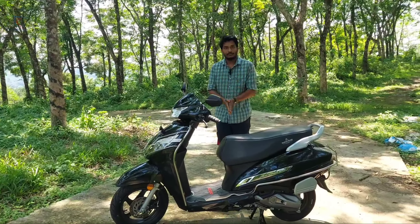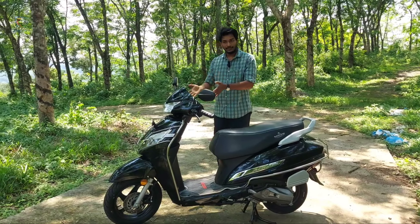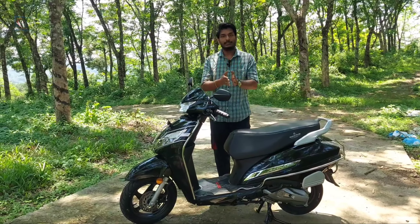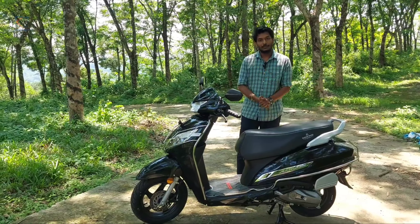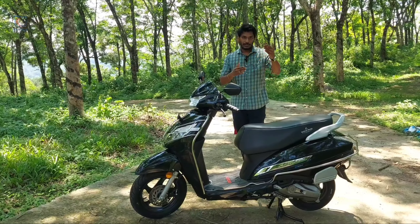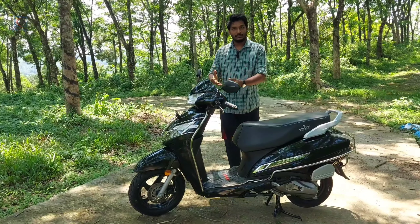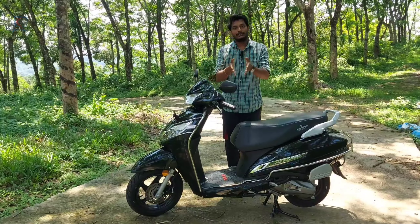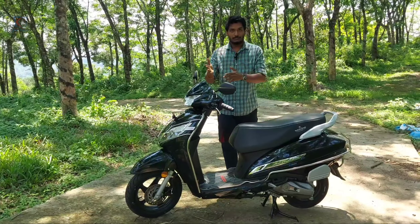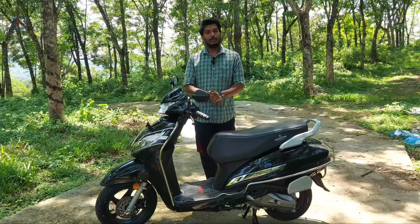We have the active 125 DLX model as the top model. We have the alloy wheel, disc brake, digital meter, LED light, and side stand inbuilt in the side stand.